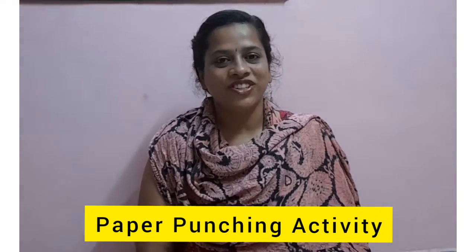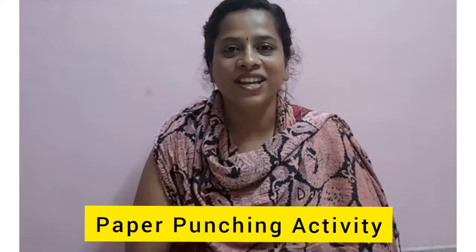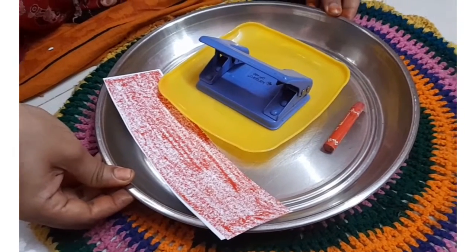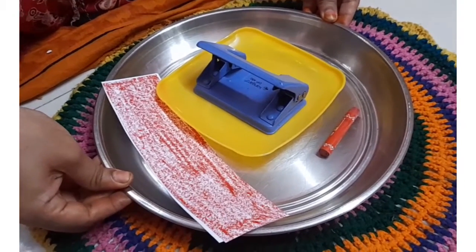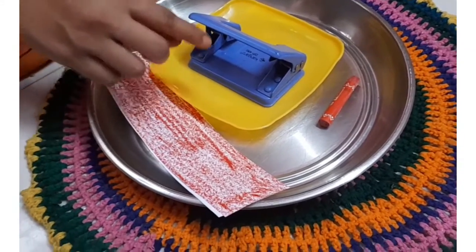Hello friends, welcome to our channel The Child. Today we are going to see another EPL activity. This is a paper punching activity. To do this activity we need one big tray and a small plate.